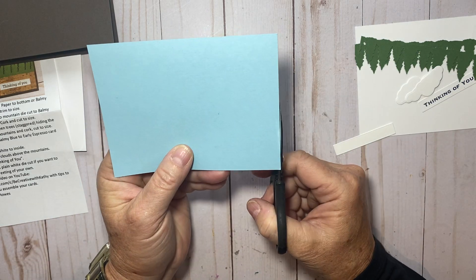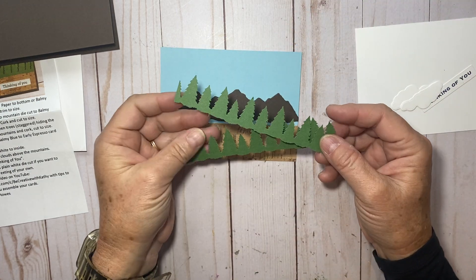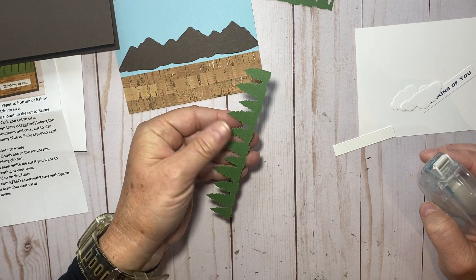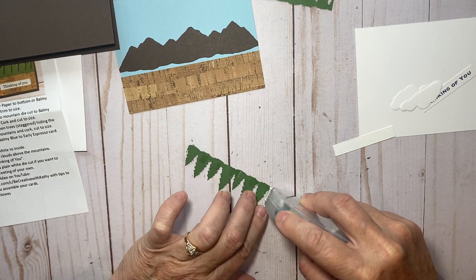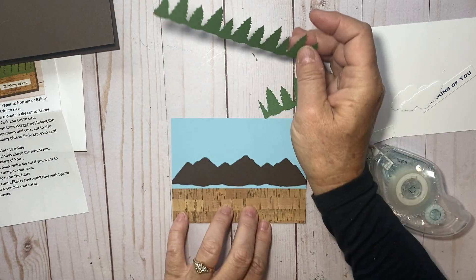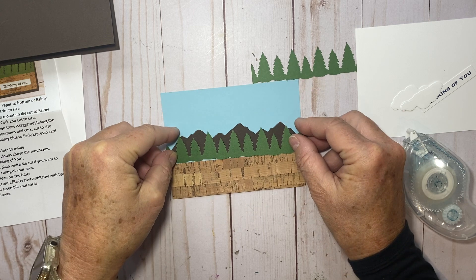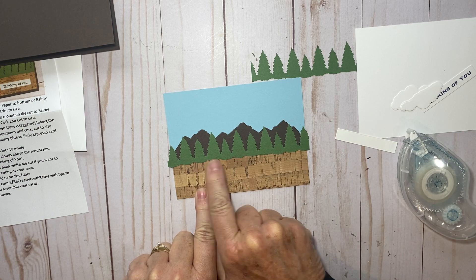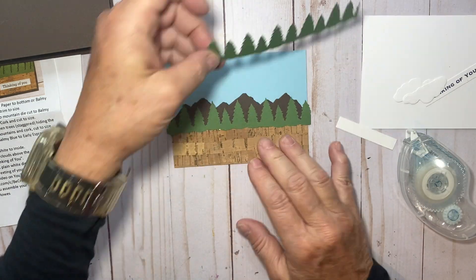We'll trim the mountains down to size — it doesn't take much. Then with these two rows of trees, I'm going to make sure I have the right side down and add a little bit of adhesive. I'm not going to be too careful because I'm going to cover any adhesive that shows with the next row of trees. I'll take this row and put it right at the top of that cork so it covers up the space between the mountains, and I'll cover it up with this row of trees.